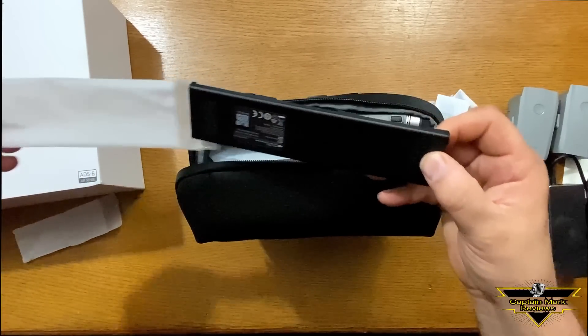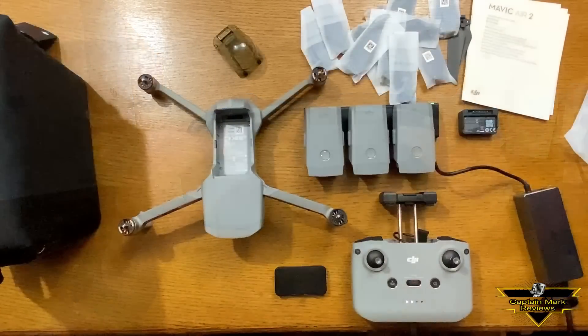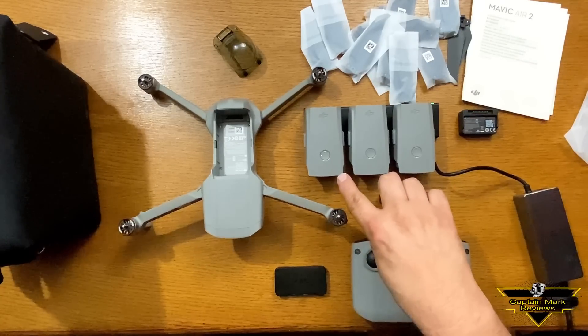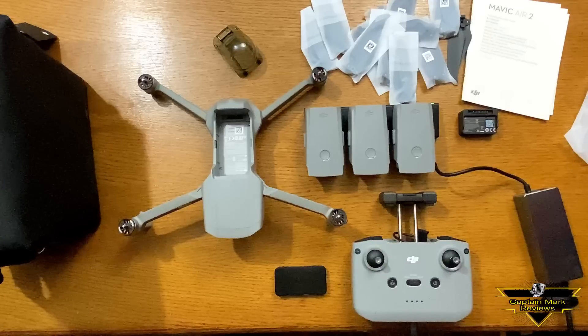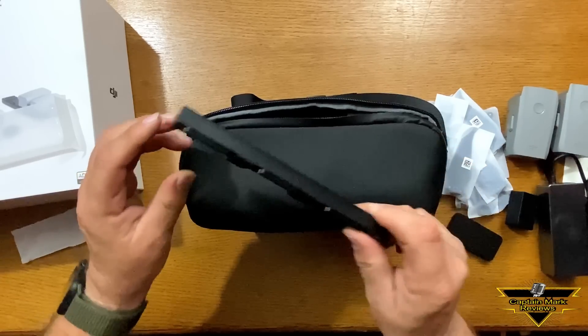Oh, that's a charging base — cool, yeah this is nice. Here is an example where you've got the three batteries hooked up on here. In this case it's only charging one at a time, but if you connect it up with all the batteries combined it'll actually start charging all of them at once. That's cool. It has little rubberized feet on the back so it keeps it from moving.